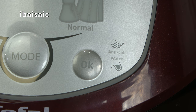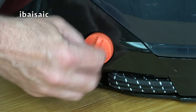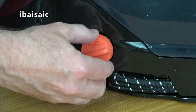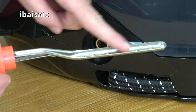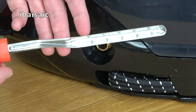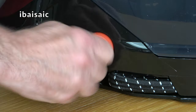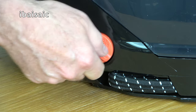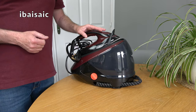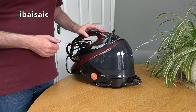Once you've emptied the scale collector you press the OK button to turn off the warning light. To empty the scale collector, turn the dial anti-clockwise — only do this when the iron is cool — then pull out the scale collector. If you live in a hard water area you'll notice little bits of scale collected. Just tip that out, give it a rinse, pop it back in, and turn clockwise to secure it. Make sure it's tight but don't over-tighten. T-Fal recommend rinsing out the boiler every six months or 25 uses, whichever is sooner.